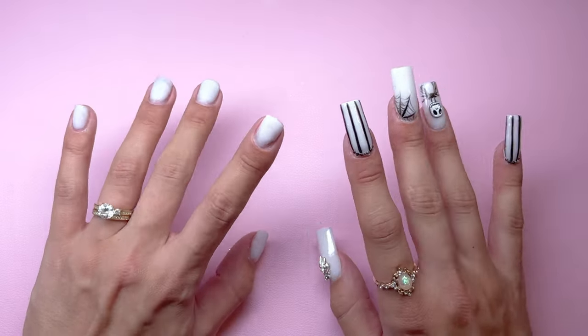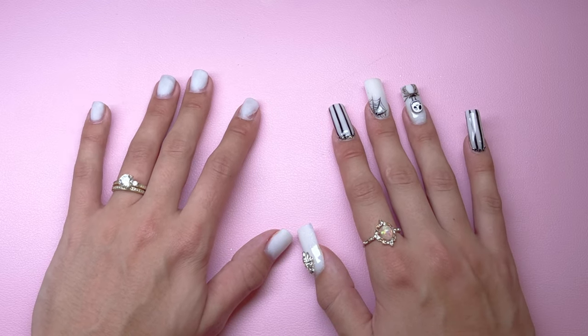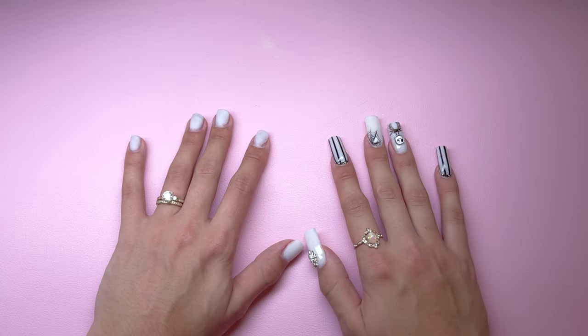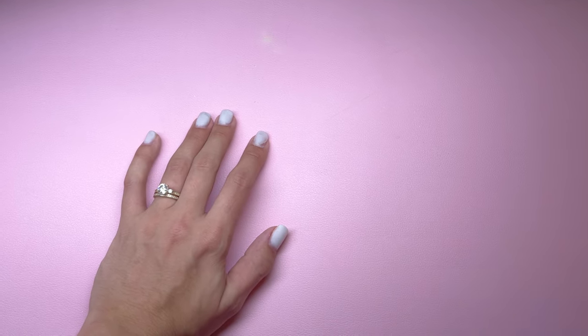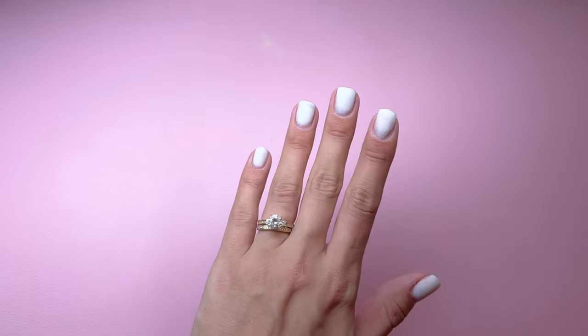Hey girls! Welcome or welcome back to my YouTube channel. In today's video, I'm going to be doing some sculpted acrylic nails using products from Kira Sky. This is the first time I've ever done sculpted acrylic nails and on top of that I'm making them 3XL, so this is going to be a very challenging video for me. Let's get right into the application.